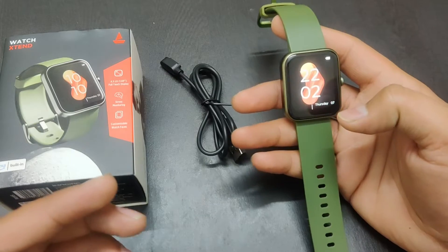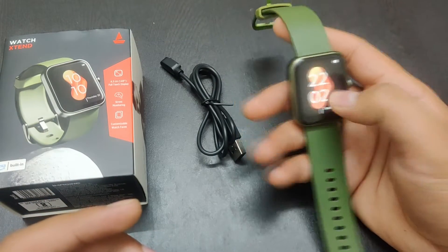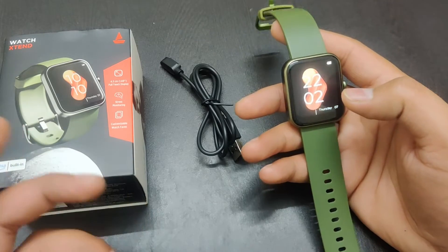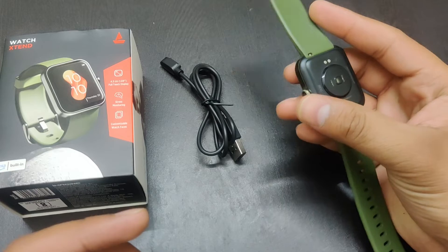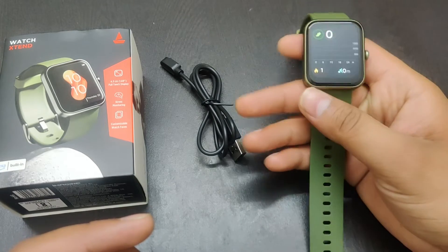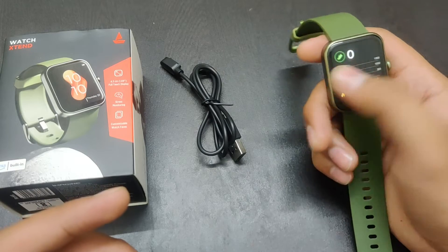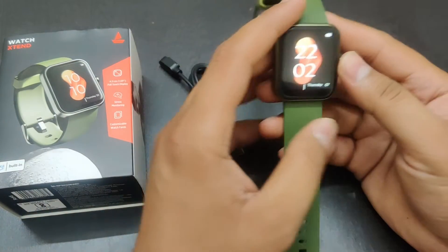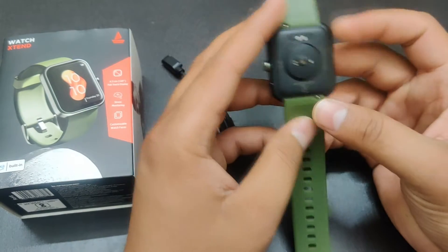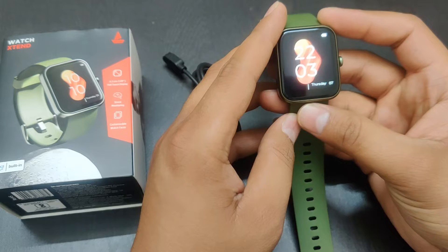First of all, if I talk about this watch, it has a 1.69 inch LCD touchscreen display. There is Bluetooth 5.0 version and you can operate this watch from minus 10 degrees to 45 degrees Celsius. The Bluetooth range is 10 meters and the battery capacity is 300 mAh. If you talk about the battery, I have also used it — it has a battery backup for 5 days.